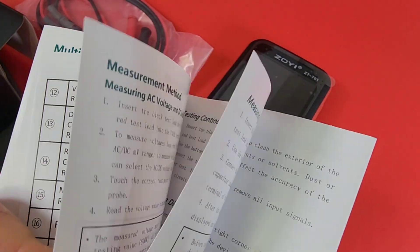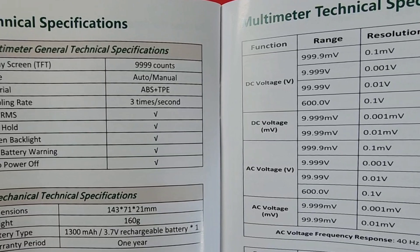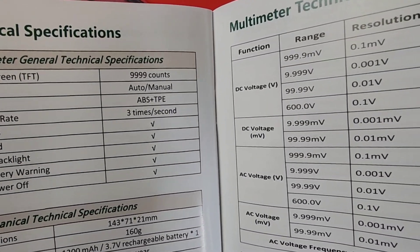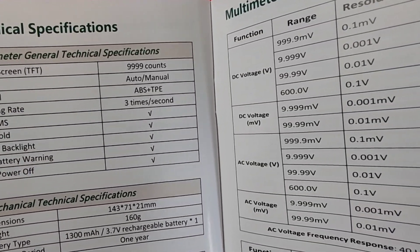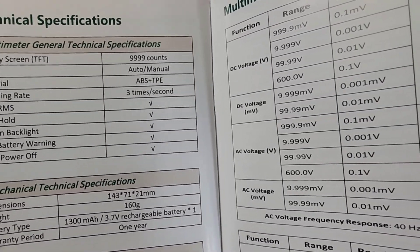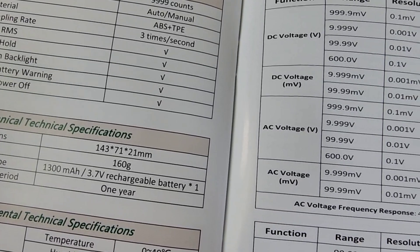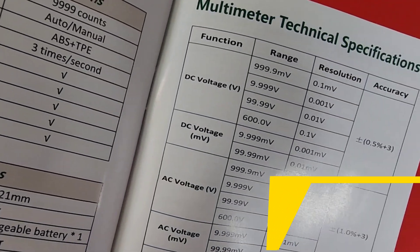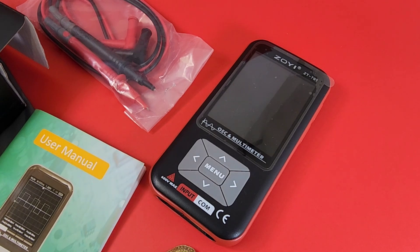Spec-wise, let's just check out the specs. Technical specifications: 10,000 counts. Has an auto mode as well as manual mode. ABS TP-tile plastic for the material. Sampling rate is three times per second — not too shabby. True RMS: yes. Data hold: yes. Screen backlight: yes. Low battery warning: yes. Auto power off: yes. A meter of yeses. Rechargeable 1300 milliamp hour, 3.7 volt rechargeable battery. And right off the get-go, 0.5% plus or minus three digits in terms of accuracy. Loving it.